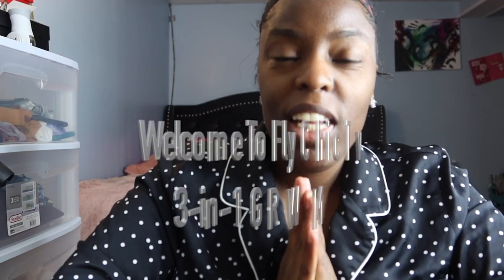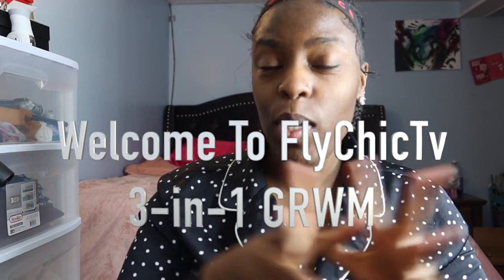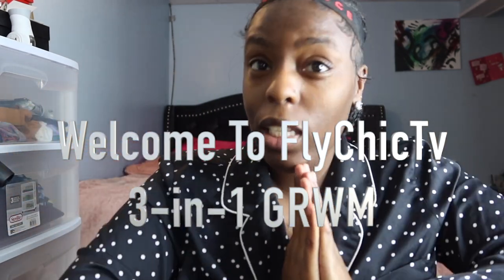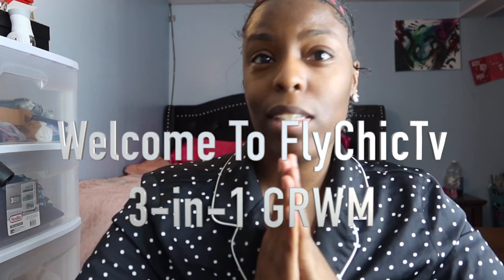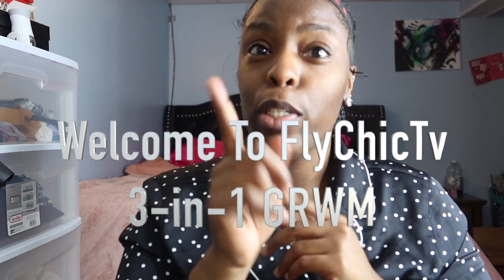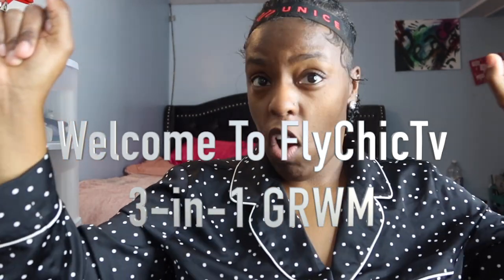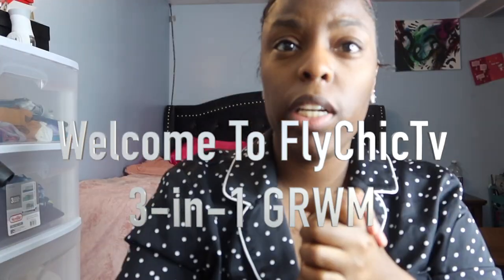Welcome back to Fly Chick TV! Before we get into this video, I am doing a three-in-one get ready with me — see me get slayed, cute, from basic to that girl. Don't forget to like, comment, subscribe and let's get into the video.